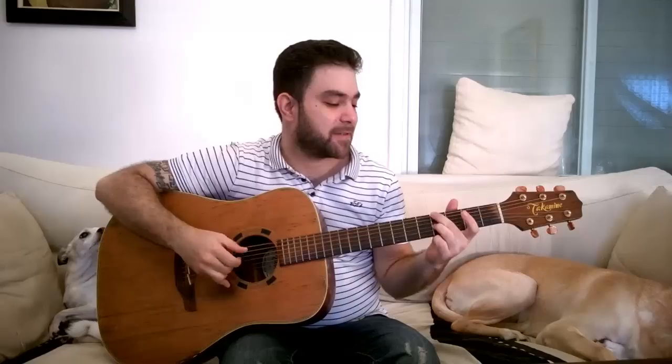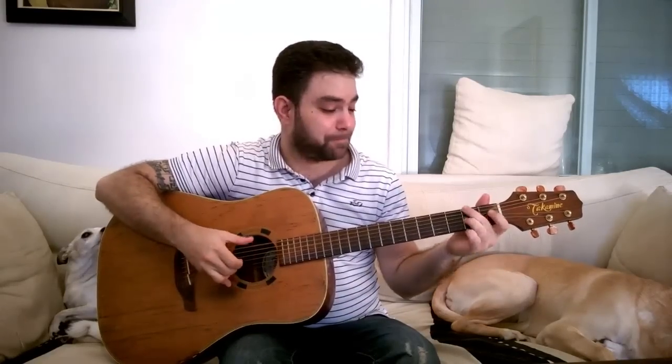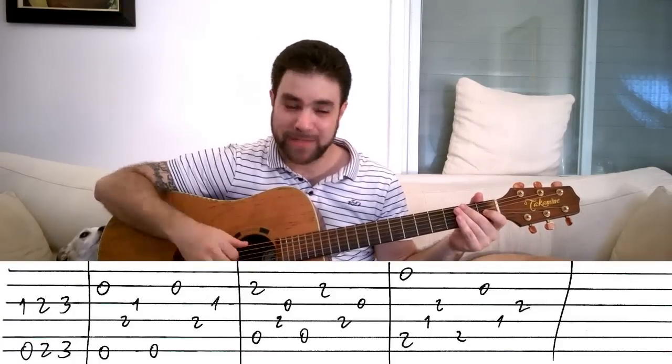You start with an inverted blues turnaround. The blues turnaround is this, and we're gonna invert it. So you play on strings three and six — you play one and zero, one on the third string, open sixth.